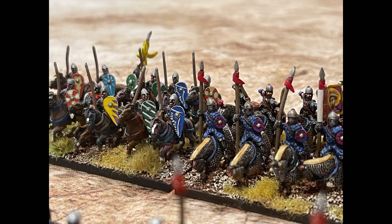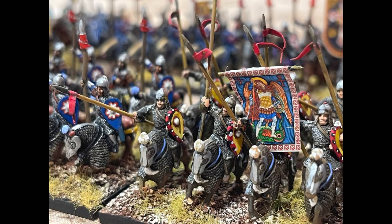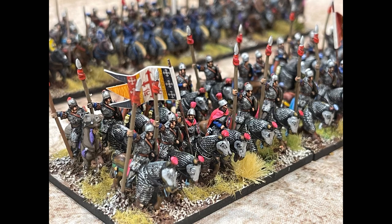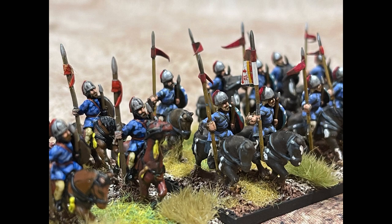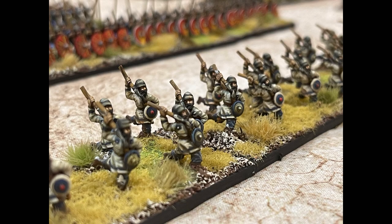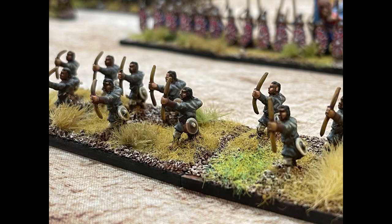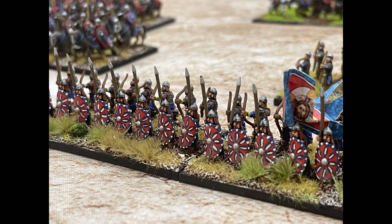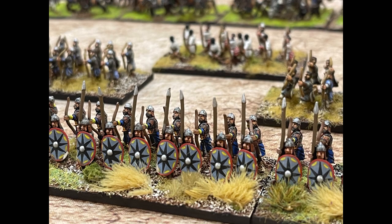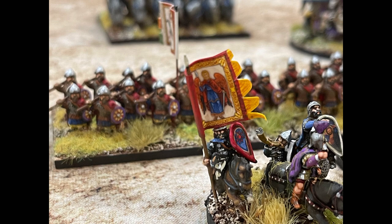I do have a lot of different periods of the Byzantines mixed into my figures - I pull them in and out to play a more historical game at a given time. Of course you wouldn't have Norman knights at the same time as some other units, but it's a fun army. You can play it against the Crusaders, the Turks, the Egyptians, the Franks, the Goths, Longobards if you're going more historical. The Essex figures really do this army justice.